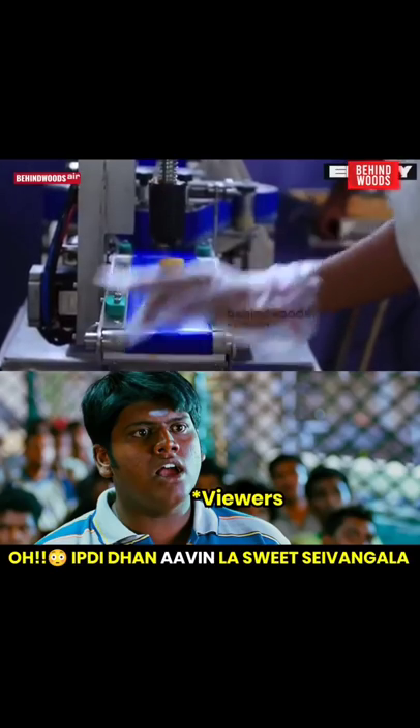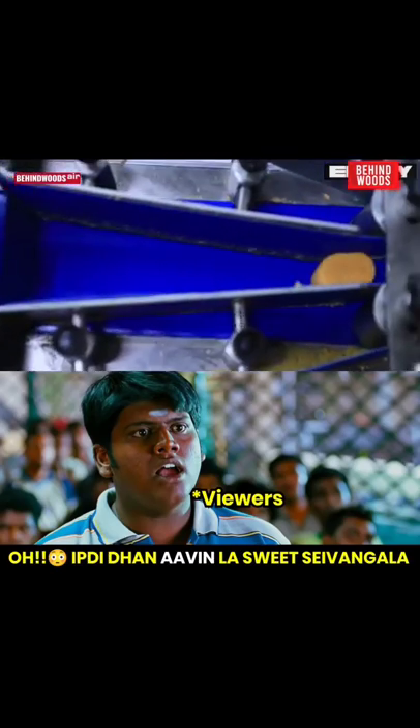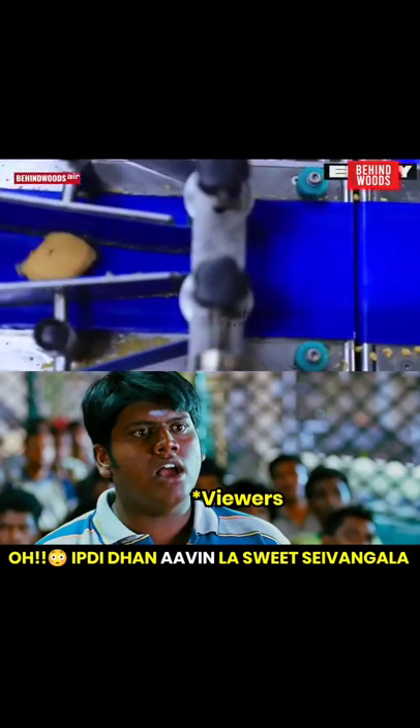Are you preparing this for you? You are in Tamil? Yes. Palkova. Yes. Palkova is a shape.